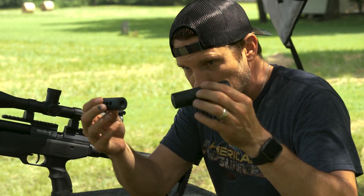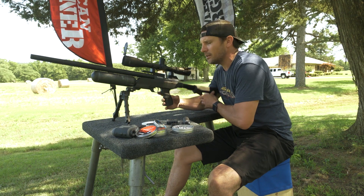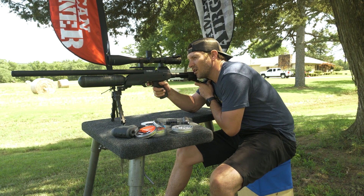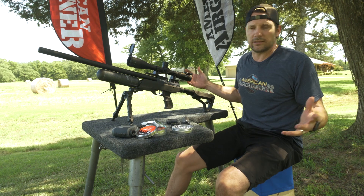I've had the gun for a little bit, but I just got these accessories. So the gun comes like so, and here's what it sounds like. Okay, that's what it sounds like.